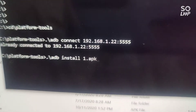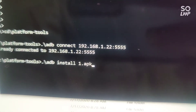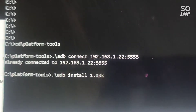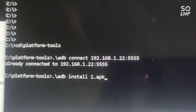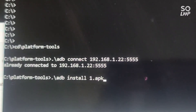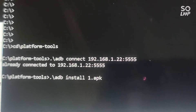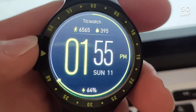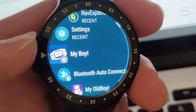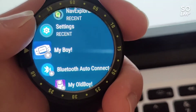Those are the commands — you really only need two or three. The first one gets you to your folder: cd into platform-tools, whatever folder you've got it in. Then run ADB connect to the address shown on your watch screen, and then ADB install followed by the name of the APK file you're installing. Once it installs, you get a confirmation on the command prompt screen, and then when you go to your watch there'll be the My Boy app there. My Boy is a really great emulator.